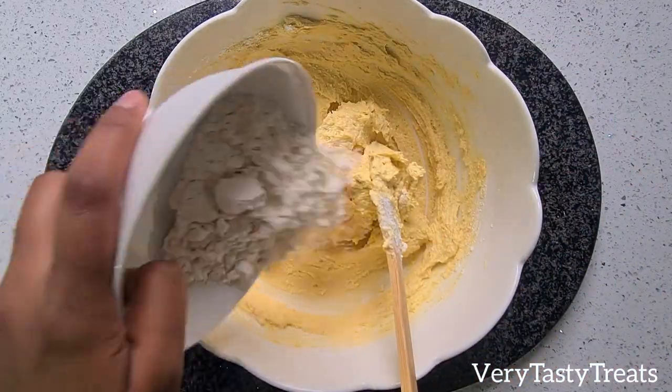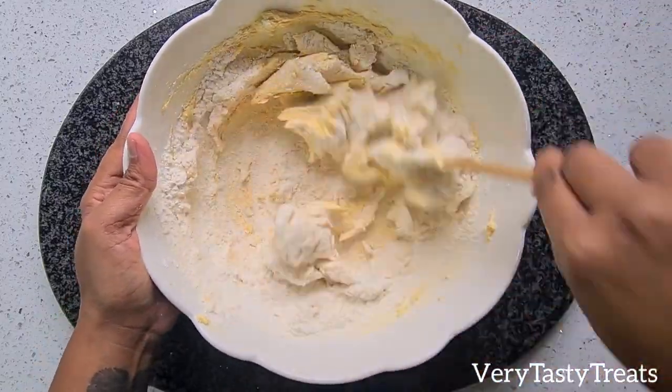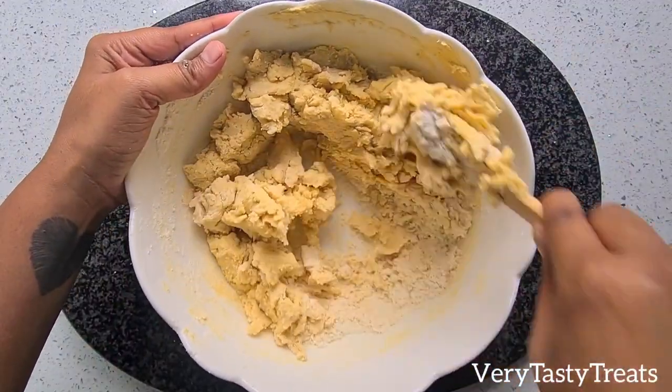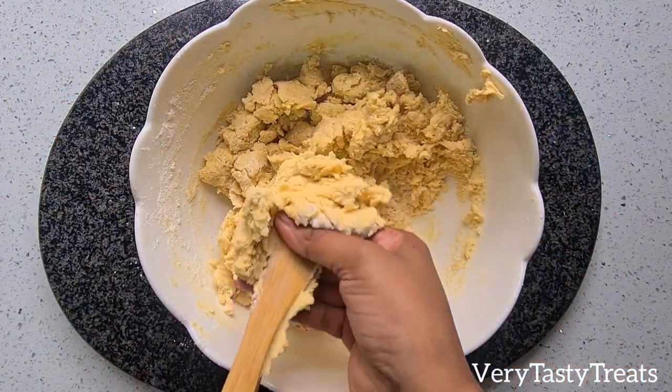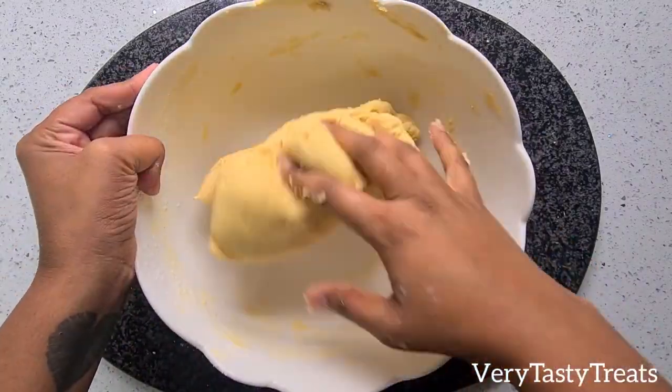Then start adding in flour a little at a time, mixing well after each addition. When it becomes too difficult to mix using the spoon, swap it out for your hand. Continue to add in the remaining flour and knead well until it forms a soft but not sticky dough.